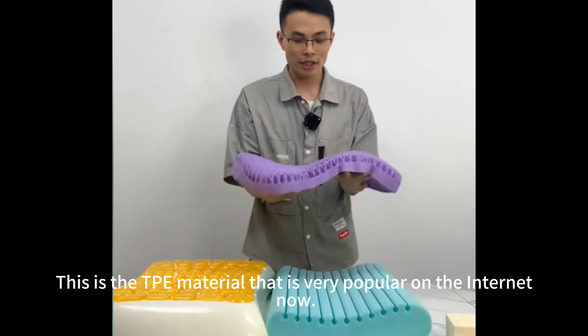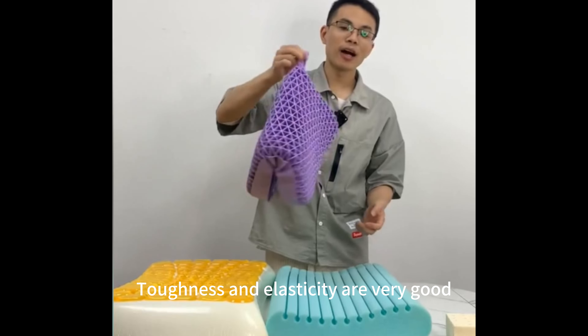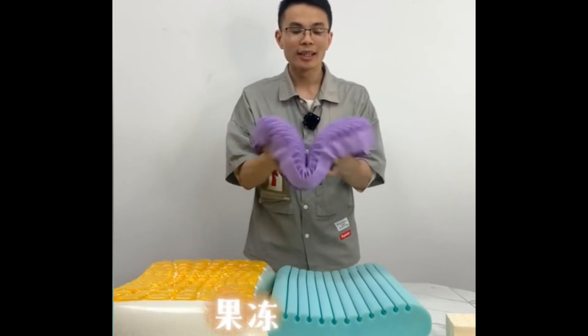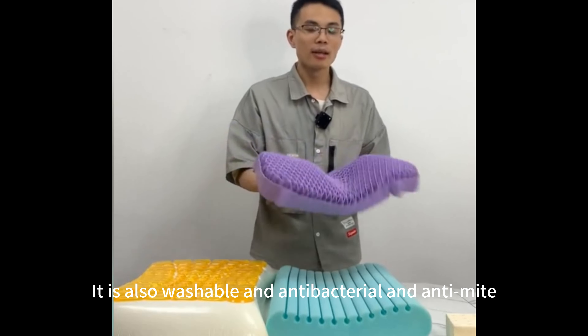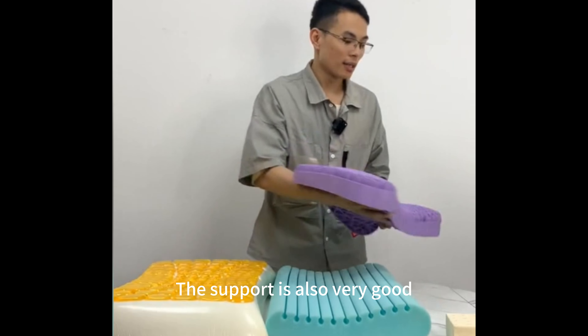This is the TP material that is very popular on the internet now — maybe similar to pacifier material. The toughness and elasticity are very good, like a light jelly. It is also washable, antibacterial, and anti-mite. The support is also very good.